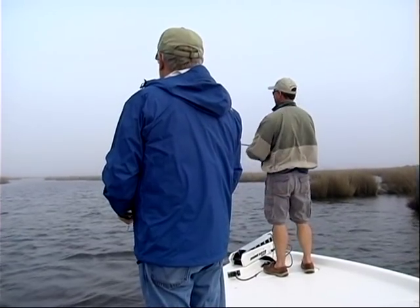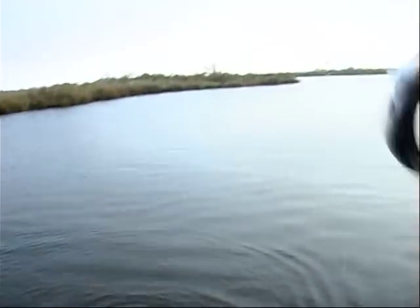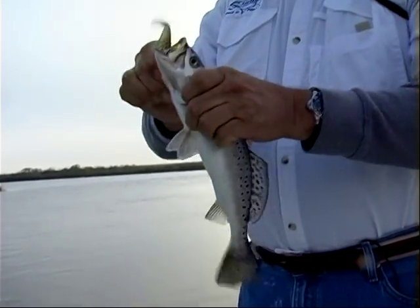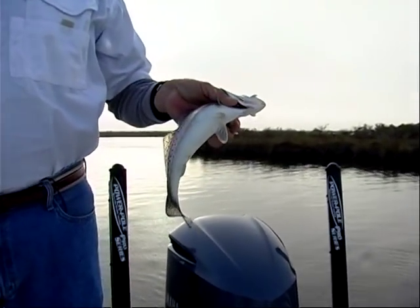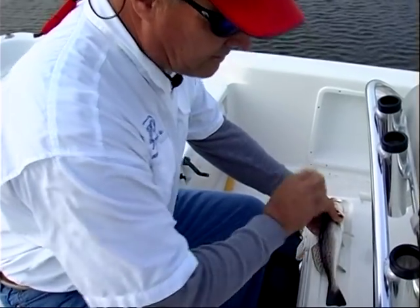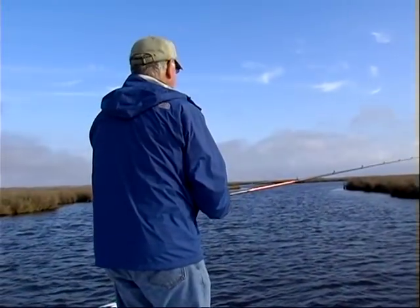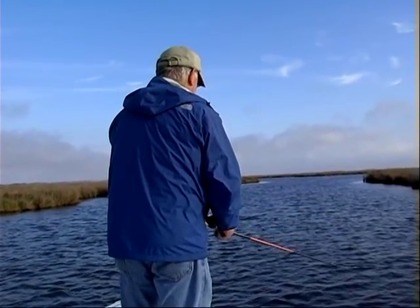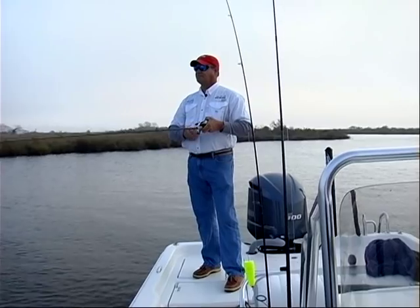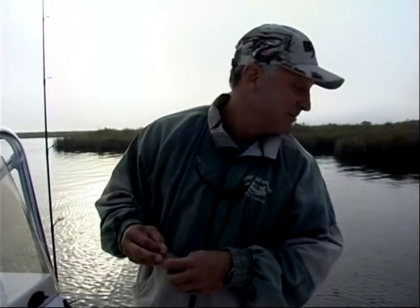There he is — he's just a little one, little 12 to 14 incher. Look at that — oh yeah, he's good eating, he'll make the cut. We better measure him anyway to be sure. 12 and a half — good deal. I stuck Captain Bill on the back of the boat to give Dr. Grafton and myself a chance, but he's still kicking our butts. And he wouldn't give me one of his baits, so I stole two of them.